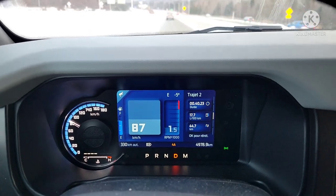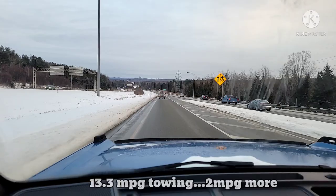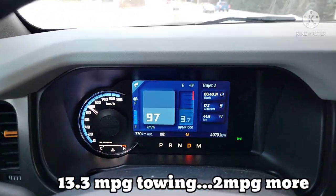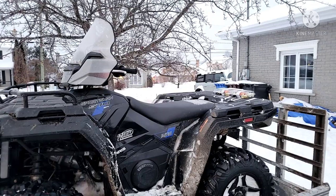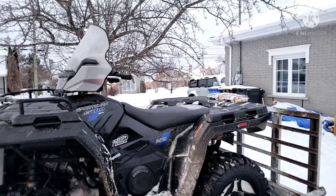Just to prove it — 17.7 liters per 100 kilometers over the last 44 kilometers of driving, and I have not been easy on it. I've been doing acceleration tests, as you can see right here — accelerating pretty quick. Pulling this four-wheeler went extremely well.